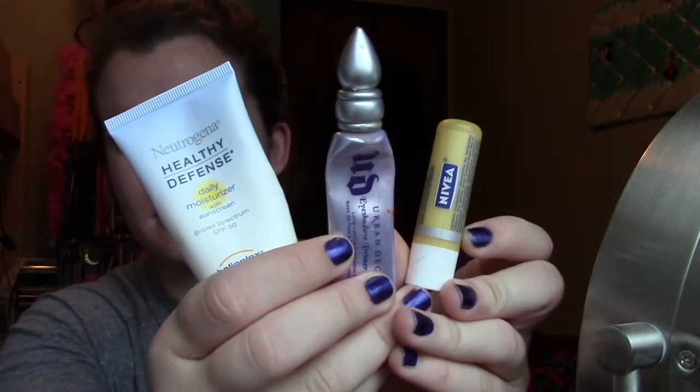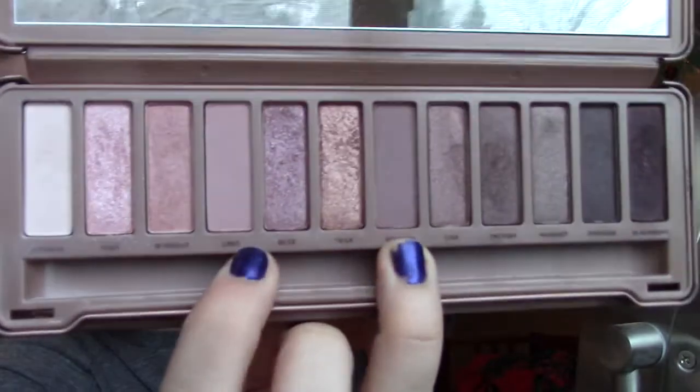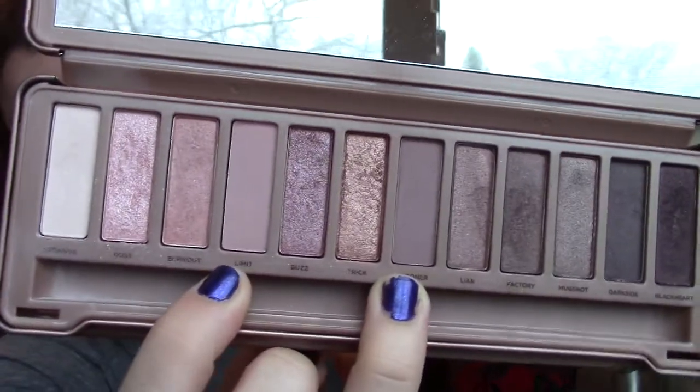So to begin I just moisturized my face, primed my eyelids, and put some lip balm on. And then with my Naked 3 palette I used the two matte colors, Limit and Nooner, and just started building that up in my crease.